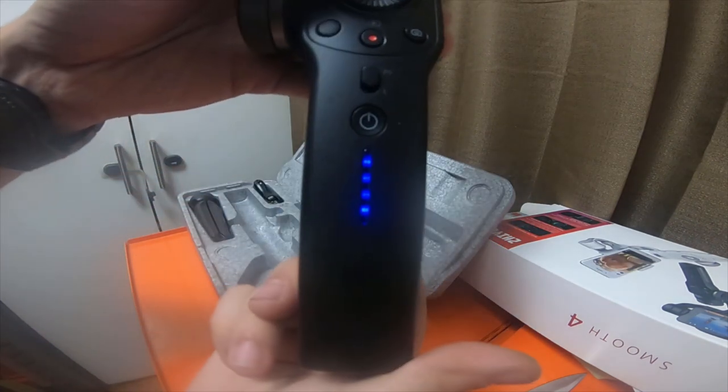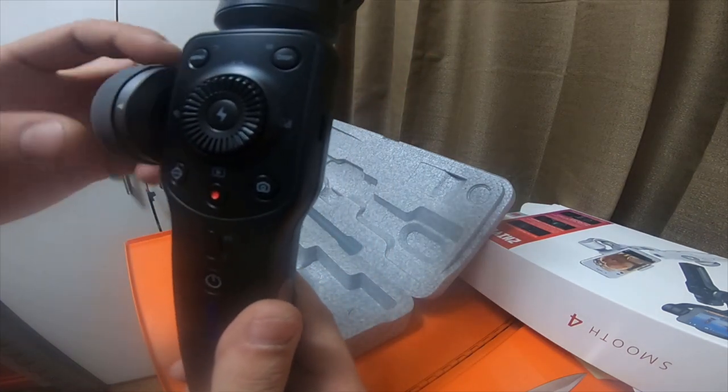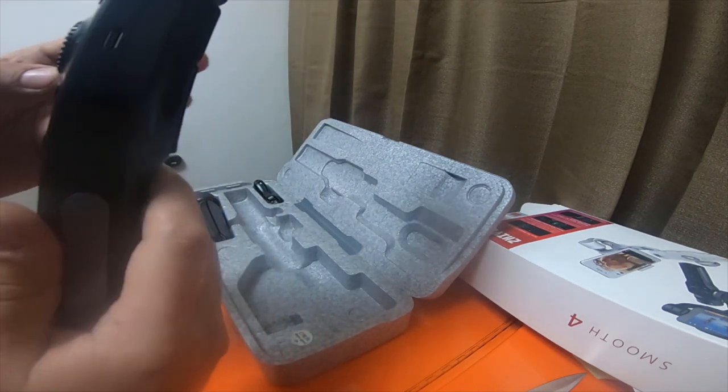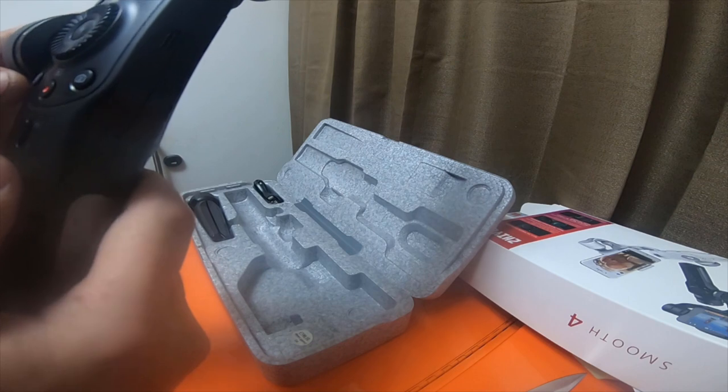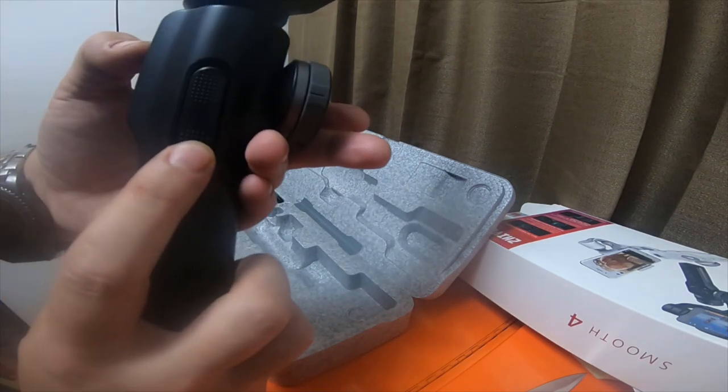It's got four bars. It's got two toggles on the back.